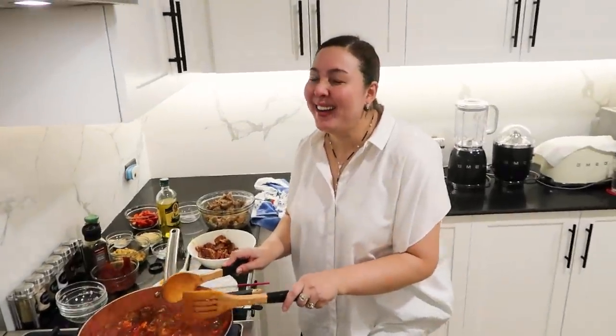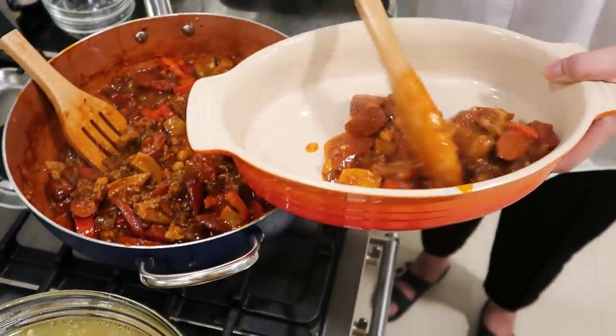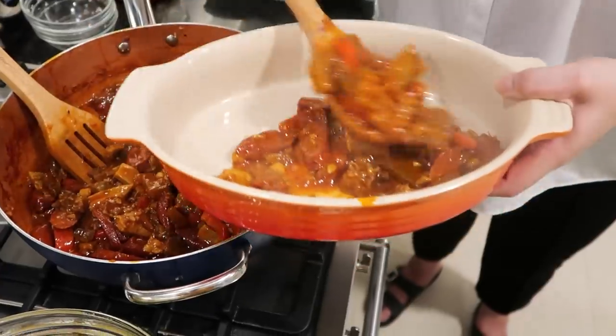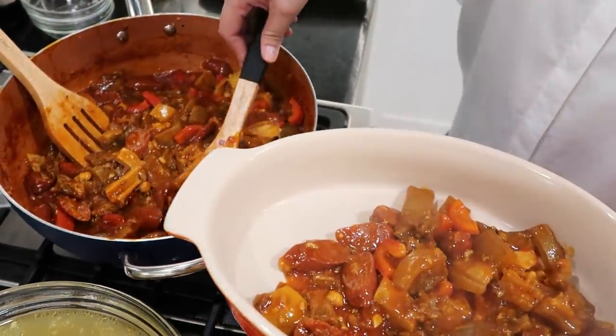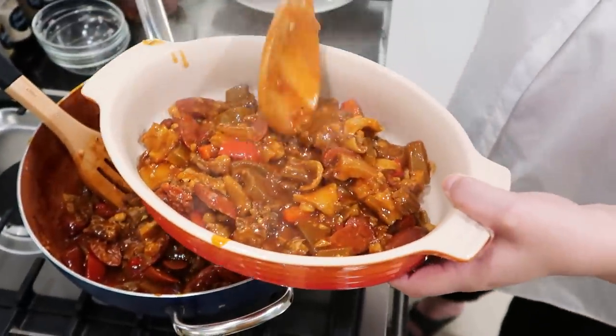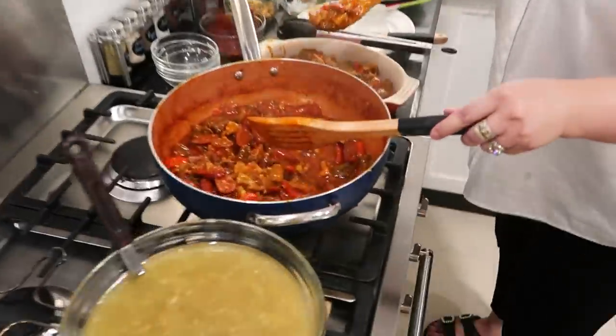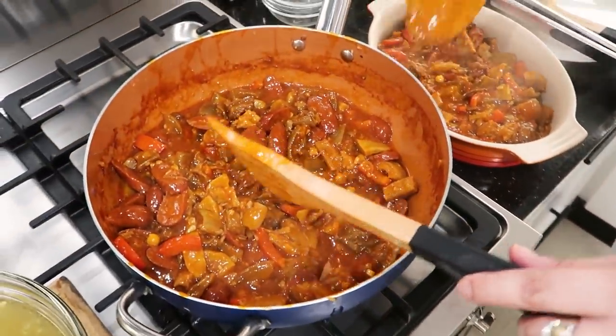Happy New Year! Ganun lang kadali yung callos. Ang hirap lang niya ay doon sa pagpapalambot, but if you have a pressure cooker, go ahead — make your own day. Ba't natin isa-stress yung sarili natin? Hindi siya matiped — medyo malaki-laki yung aking hiwa. Ito yung masaganang callos. Ayaw ninyo ng bell pepper na lutong-luto. So our callos is now ready for everybody here in our home. Thank you so much for joining me again. Have a great, great 2022. May God bless us all, and see you again. Bye! Thank you!